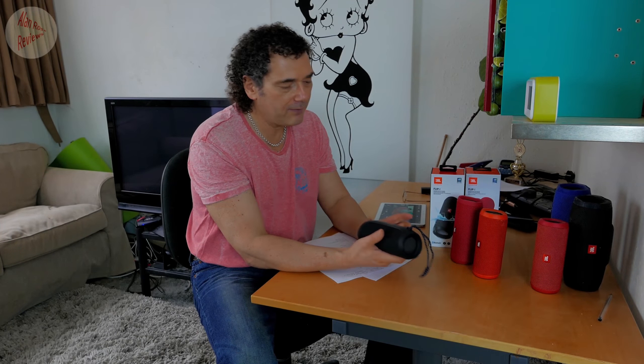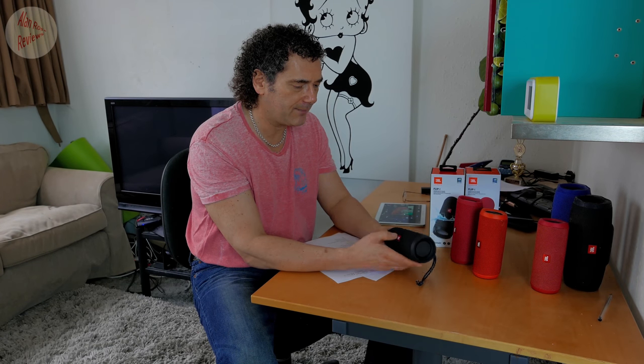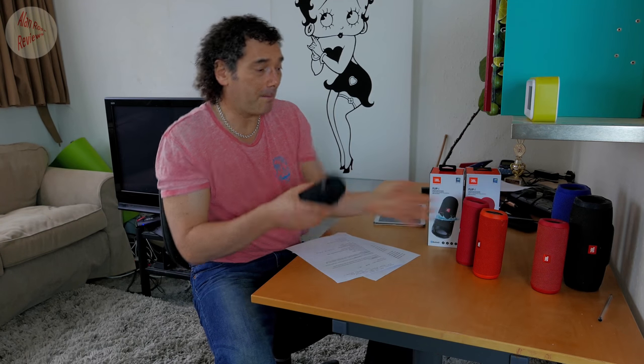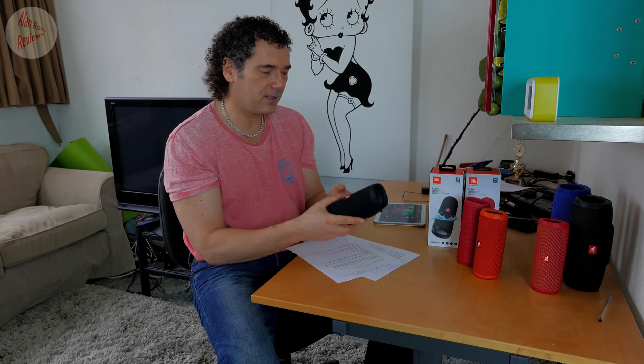You can now drop the Flip 4 into up to one meter of water — you can actually submerge it, but not over one meter, and even one meter is only up to 30 minutes before it risks damaging the speaker. The problem is they don't float, so if you drop it in the swimming pool it goes straight to the bottom. You need to be in the shallow end. Also, it's going to sound pretty muffled underwater. The old ones were splash proof; the new ones can be submerged, but it's mainly protection against an accidental drop — that's a big improvement.